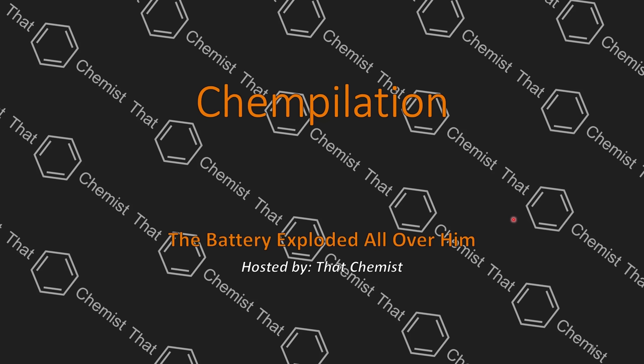Welcome back, I'm ThatChemist, and today we have a story where somebody got absolutely baptized by a battery.